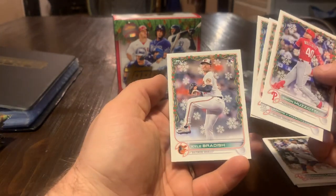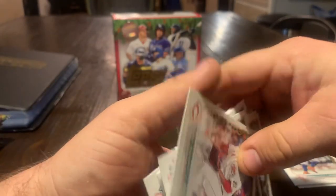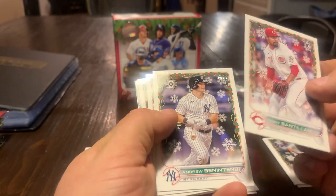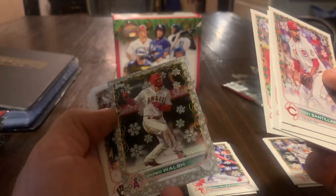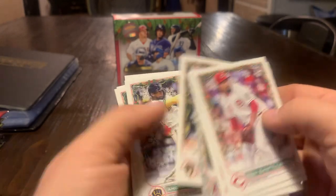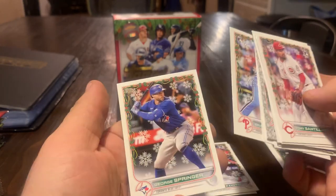I think somebody said once that there's some where they're actually throwing a snowball instead of a baseball — they actually changed the picture. So when you open a pack, hand it over to me and we'll show all the people on YouTube what we found. So I've got Tony Santillin, Andrew Benateni, DJ LeMayhew, there's a Johnny Cueto. Look at that one — it's called a metallic because the outside's a different color. Here's a Willie Adamas, looks like he's about to spike a volleyball. Andrew McCutcheon — I've got one of those with him having a different colored sleeve, it looks like a candy cane on his arm. Joe Musgrove, there's a Brandon Marsh — that's a good card. And then George Springer.